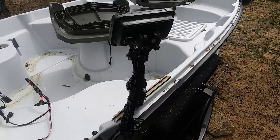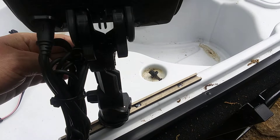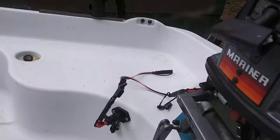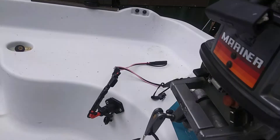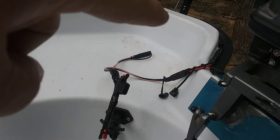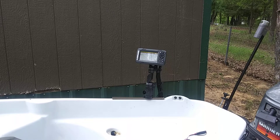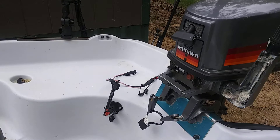This is a rail mount with some 5200 — all that play is in the mechanism, not the boat. I ran the power in here and added another plug in case I want to mount something else back here. Sitting back here, you can see the fish finder so you can see what you're going over while driving — important for catfishing so I can cover water.